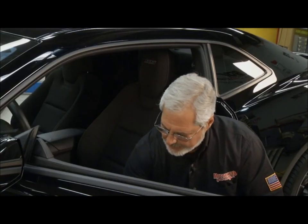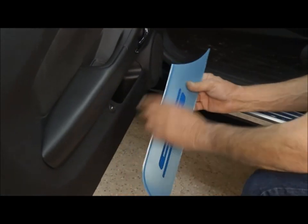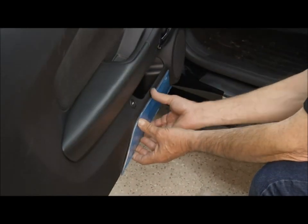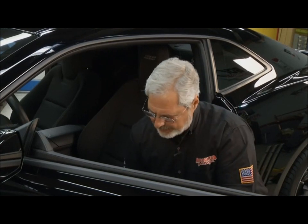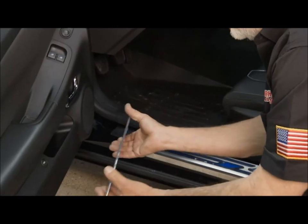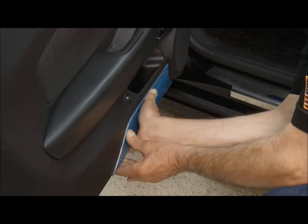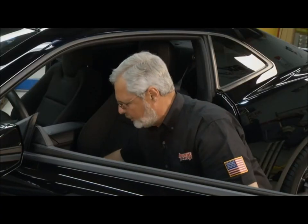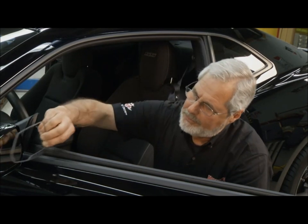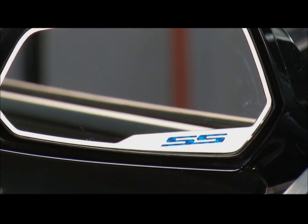There's a scuff area in the door where you get out and your foot hits it — this is a great way to protect it. Polished stainless with a blue insert, and it's got a little radius that goes right up against the speaker grill. Use your fingers to run along the bottom, make sure you get it level. It's peel and stick. And the last little trim is a neat SS logo piece that goes right on your outside rear view mirror. You don't need adhesion promoter — just wipe it down, get it clean, peel it off and stick it.